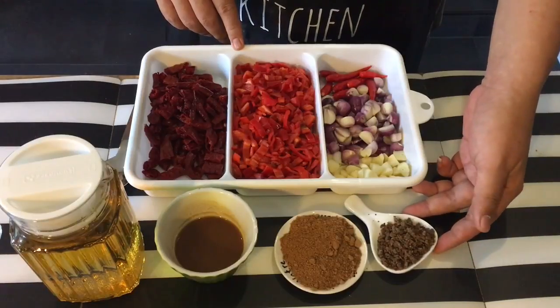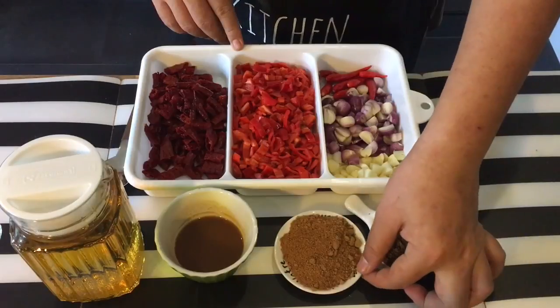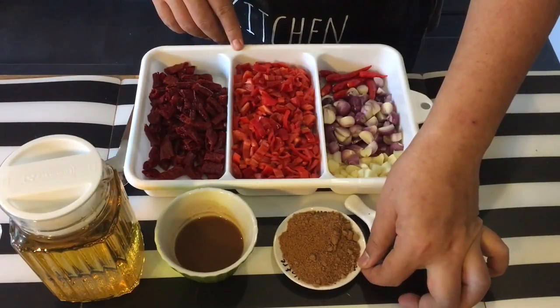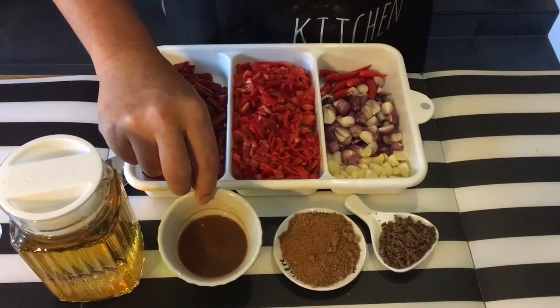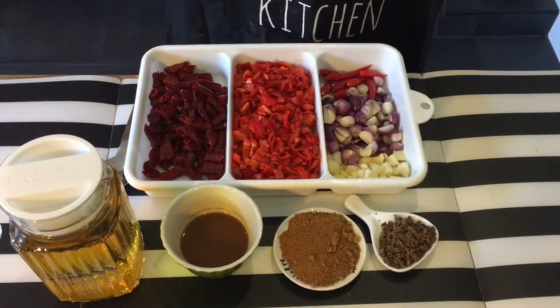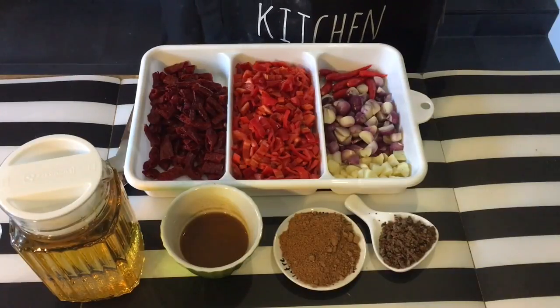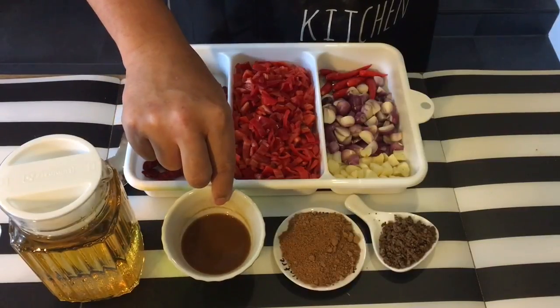1 tablespoon of belacian which I've dry roasted, 2 tablespoons of gula melaka or brown sugar, and a quarter cup of tamarind juice. I've mixed 1 tablespoon of tamarind paste with water to get a quarter cup of tamarind juice.